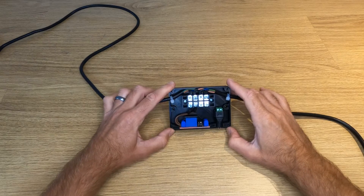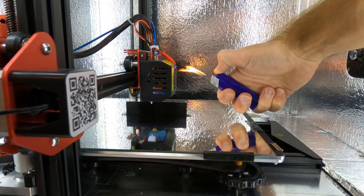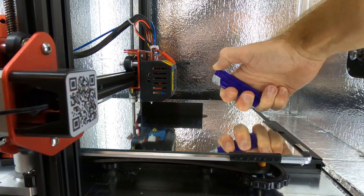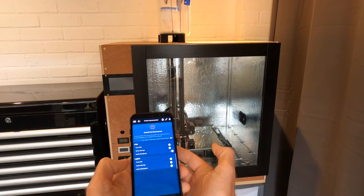In this video I'm going to show you how to print and assemble a power relay capable of switching up to 250 volts that you can use in conjunction with my 3D printer safety circuit or a separate controller like a Raspberry Pi or Arduino running Octoprint or similar. This power relay will enable you to control the power to your 3D printer remotely.